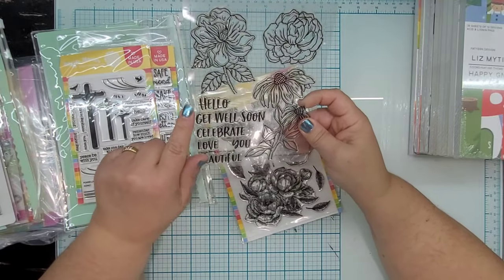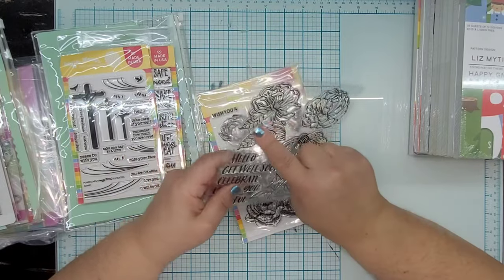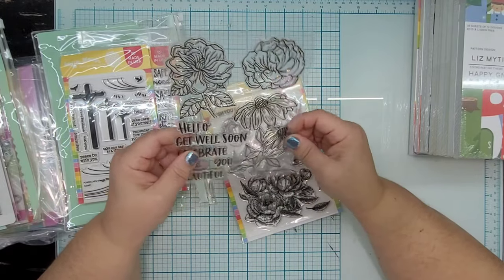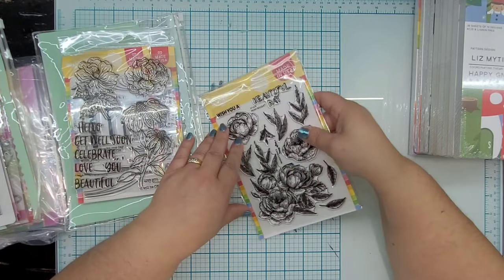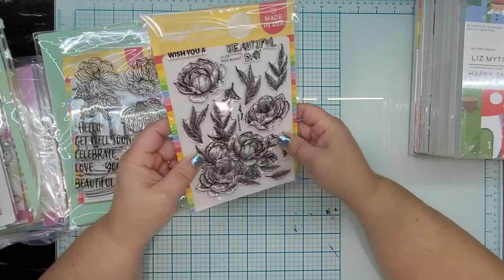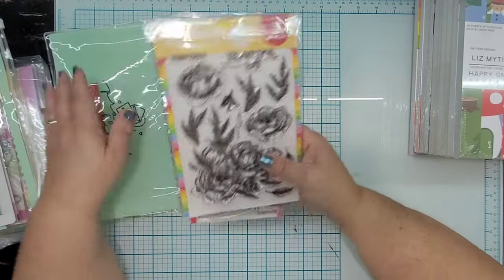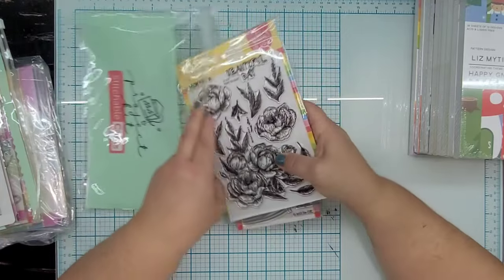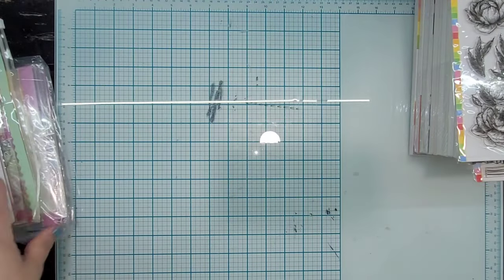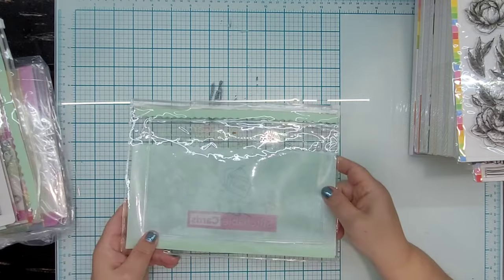Oh, these are pretty. Hello, Get Well Soon, Celebrate — and they've got some beautiful floral images. They look like outline images that can be colored in. I like a good floral stamp set too. Beautiful Day — and here's another pretty set. I like these. These are all stamp sets I would very much use, and I do appreciate a project bag.